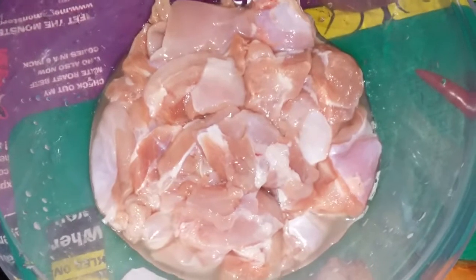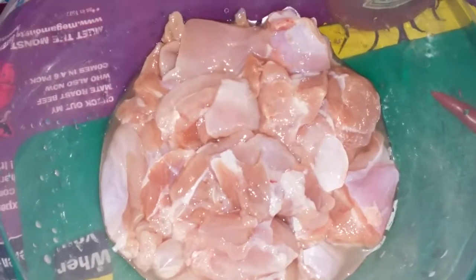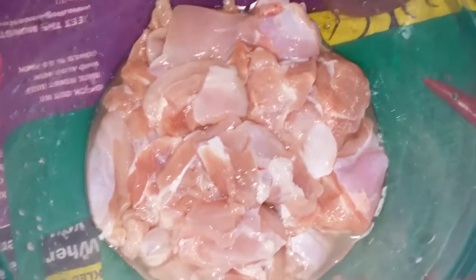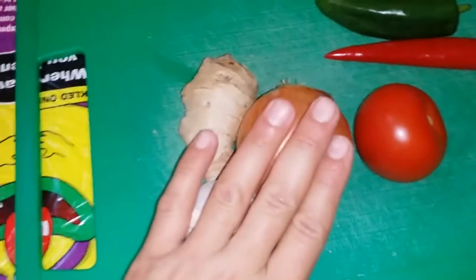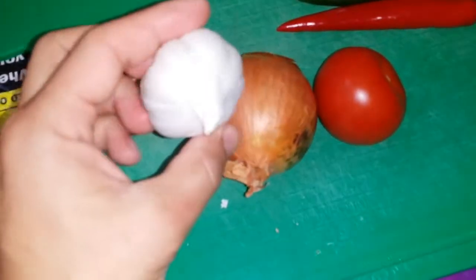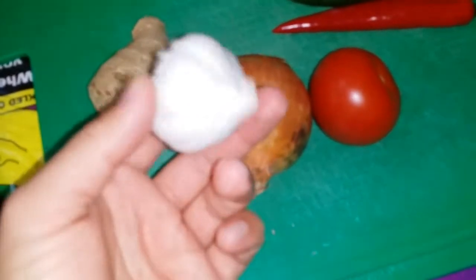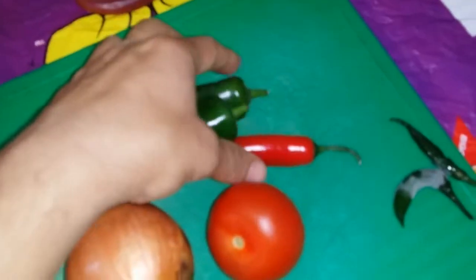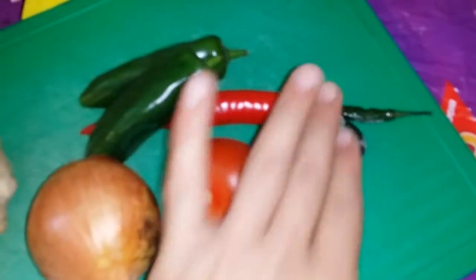Half kg of boneless chicken thigh — it's up to you if you want to use the breast, you can use it. So this is half kg of boneless chicken thigh, cut in wedges. 1 onion, 50 grams of ginger, 1 whole unit of garlic, 1 tomato, 3 colourful chillies and 2 green chillies.